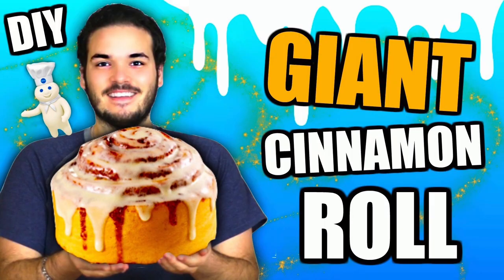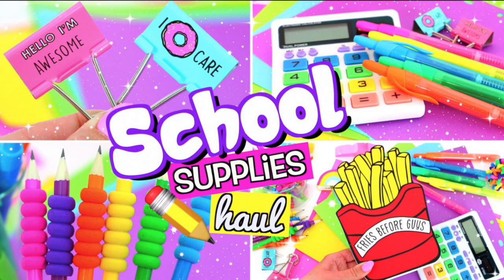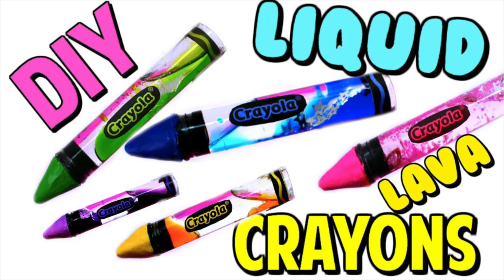Last thing before we get started: this video is a giant collab with a bunch of my DIY people, my boyfriend, and a bunch of my girls. My boyfriend Alejandro Valdez — I love him so much — Jillian Bauer, Glitter Forever 17, and Glamour Life Fox. Go check out all their videos, go subscribe to them, all their links will be below. Tell them tomato sent you.